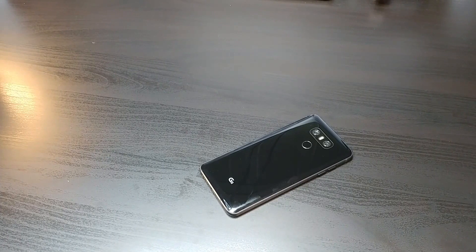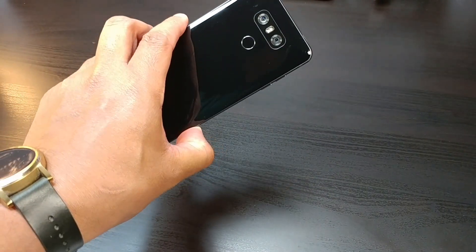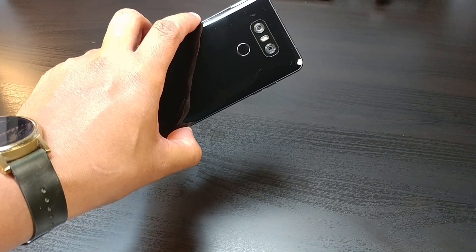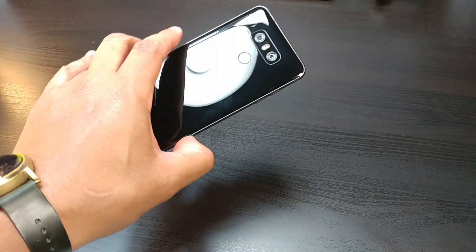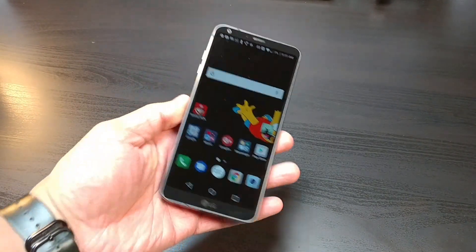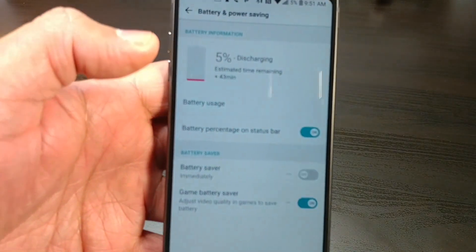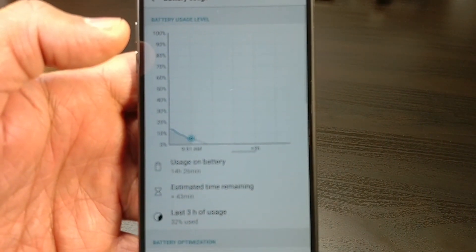Alright guys, we're back at the home base and this has been another battery life review in the books. The LG G6 performed exactly around the way I expected it to. We've been running with this phone and it's been going pretty good. We're now at 5% battery life. Let's check out that battery usage.